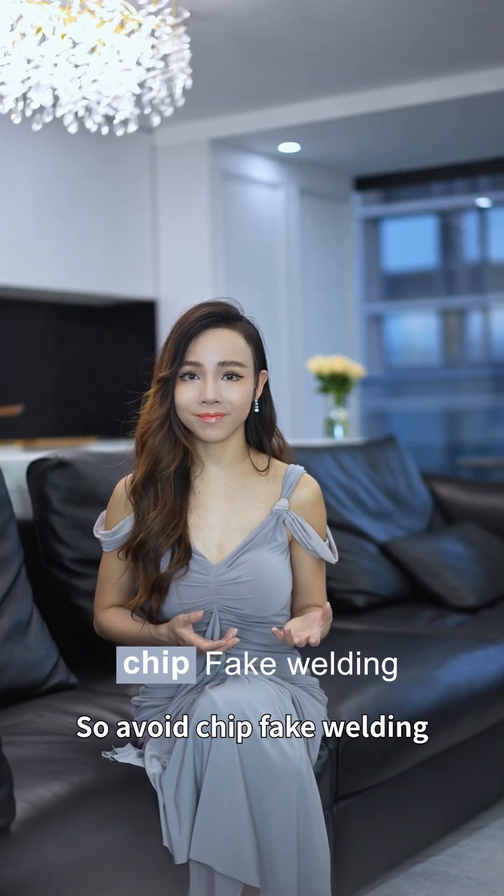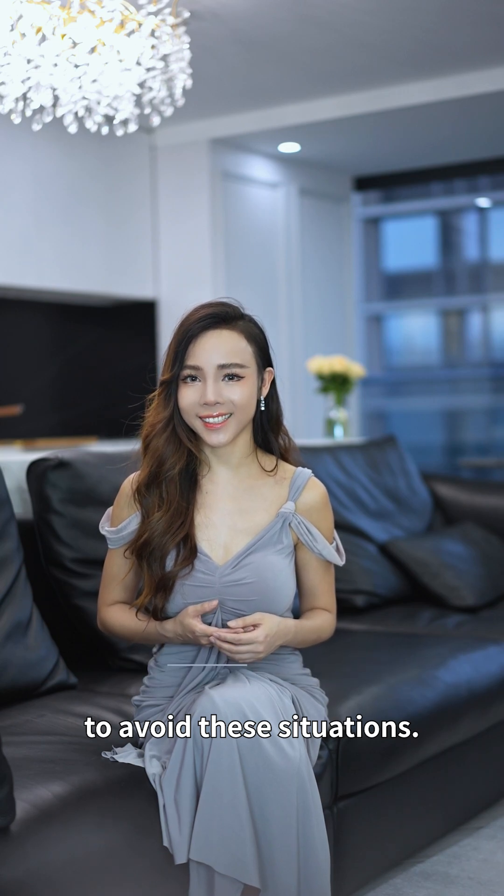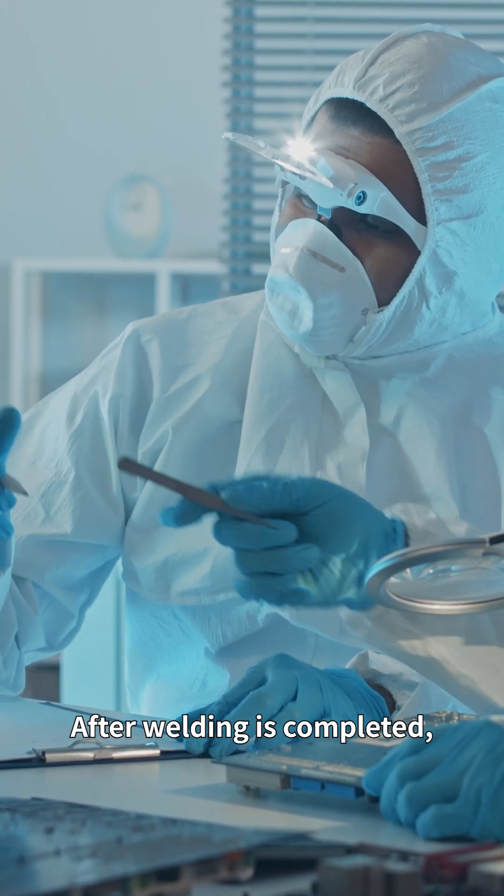So avoid fake welding to avoid these situations. After welding is completed, check whether the solder joints have a crack or obvious defect.